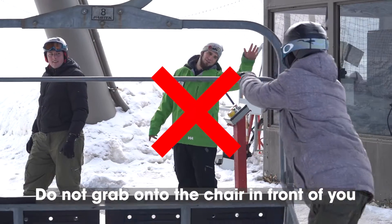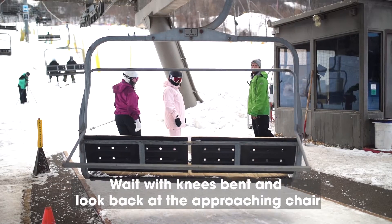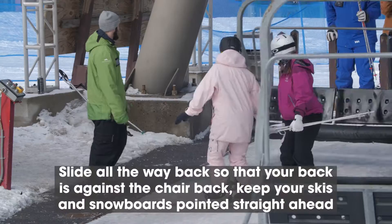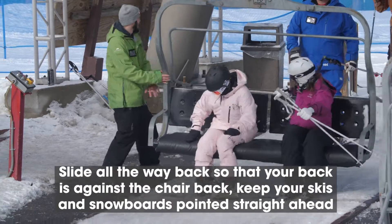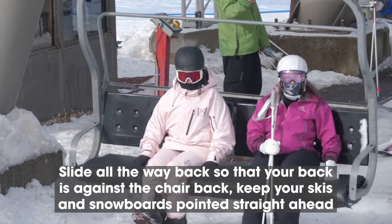Please do not grab onto the chair in front of you as it passes. Be sure to wait with knees bent and look back at the approaching chair to anticipate and prepare for loading. Sit down and slide all the way back so that your back is against the chair. Keep your skis and snowboards pointed straight ahead.